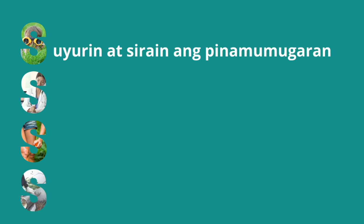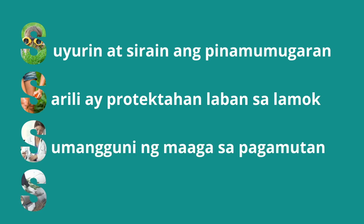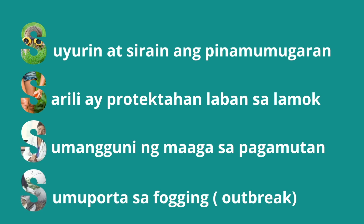For the DOH adaptation, mag 4S tayo: 1. Suyurin at sirain ang pinamumugaran ng mga lamok. 2. Sarili ay protekahan laban sa lamok. 3. Sumangguni agad sa paggamutan kapag may simptomas na ng dengue. 4. Sumuporta sa fogging at spraying kapag may banta ng outbreak.